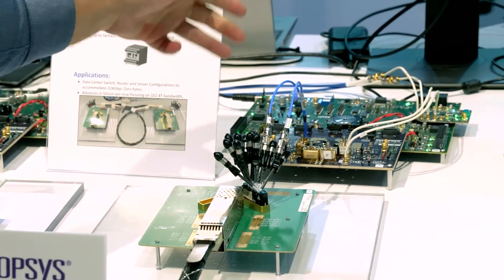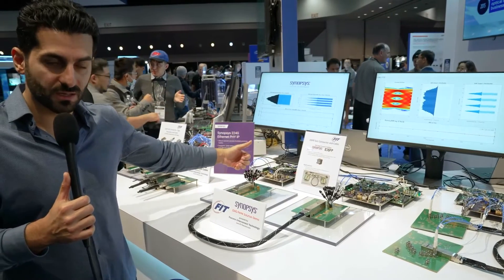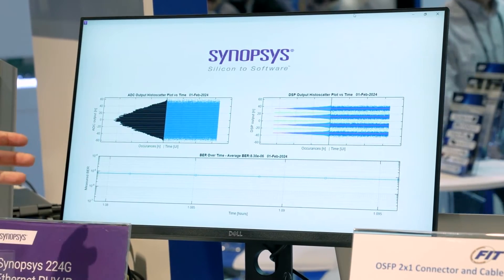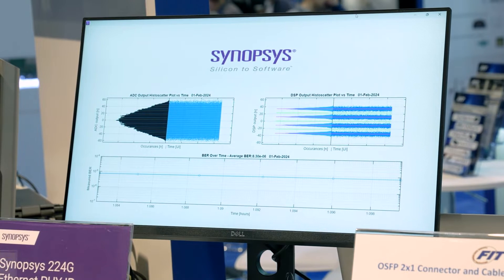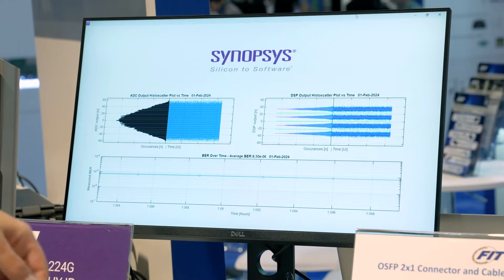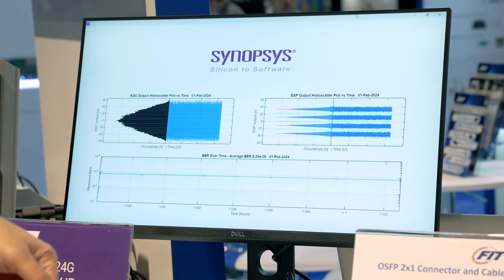This is an asynchronous situation where two boards are running on two different independent reference clocks, creating a worst case scenario regarding the reference clocks. On the top we are showing the graphic user interface from our receiver side. On the top left we are showing the raw ADC output, and on the right side the DSP output after equalization with FFEs, providing PAM4 eye levels.